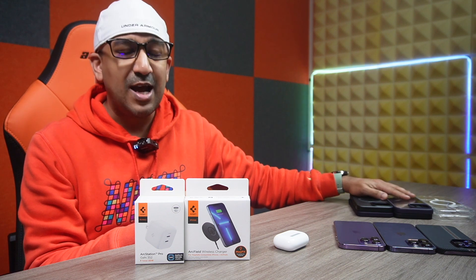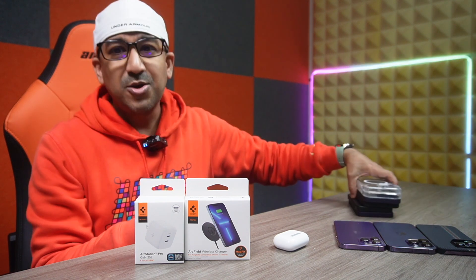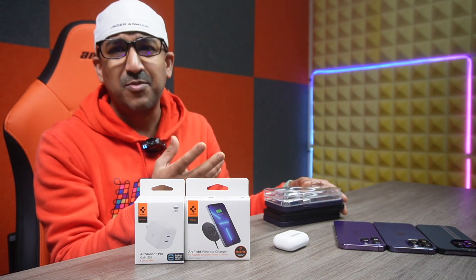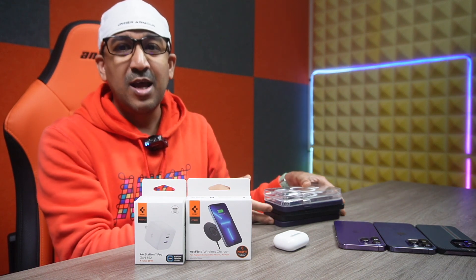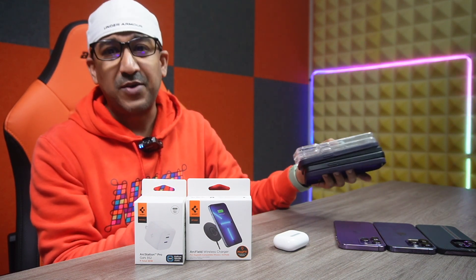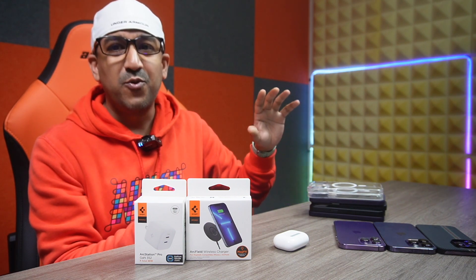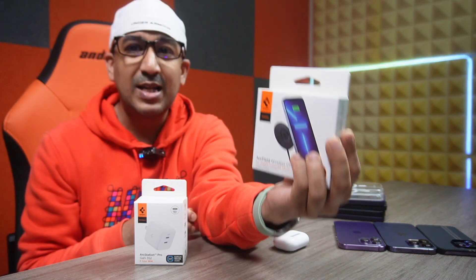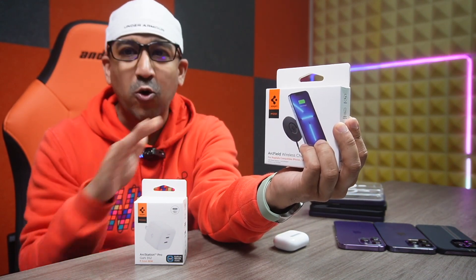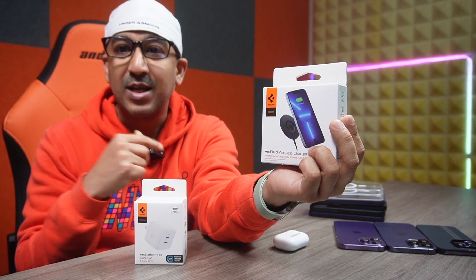A lot of people have asked about compatibility with protective cases. There are many different types of MagSafe-compatible protective cases — thin, thick, bulky, light, heavy. I wanted to find the best wireless charger compatible with almost all of them. I have 6 different protective cases here, and more than 20 others. This Spigen Arc Field with Mac Fit technology is compatible with almost 99% of protective cases — that's really a great thing.